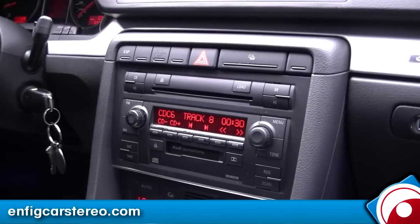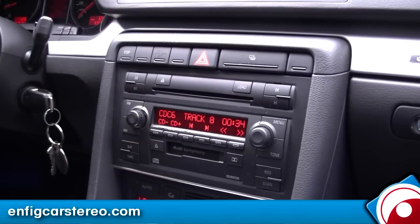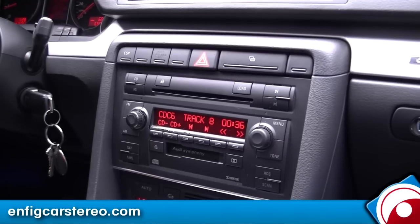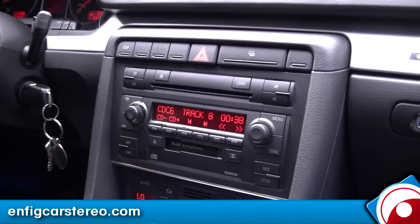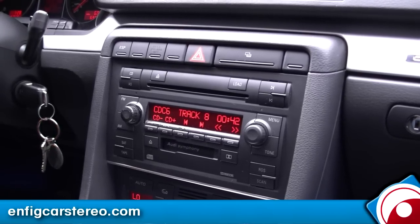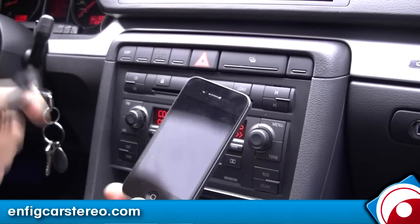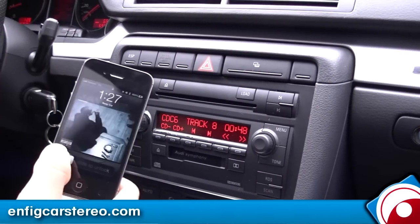All right, we're in a 2006 Audi A4. We're going to show you the Dension GBL1AU2. I actually had this a while but I haven't really played with it until today. I'm very, very impressed. This unit supports iPod and USB — USB is for a memory stick. With iPod you get full control.